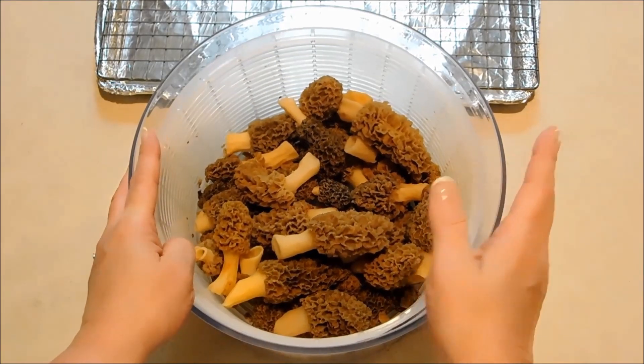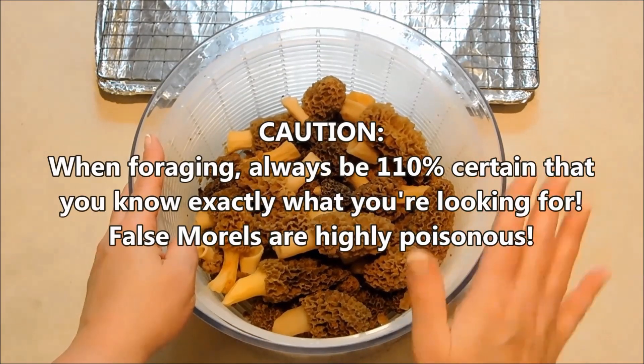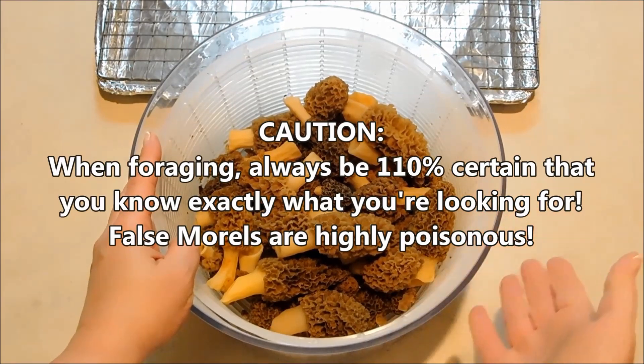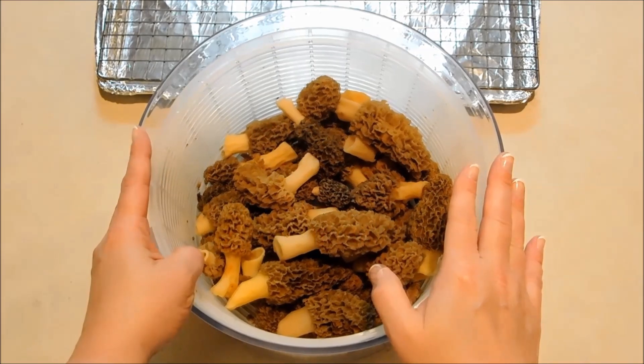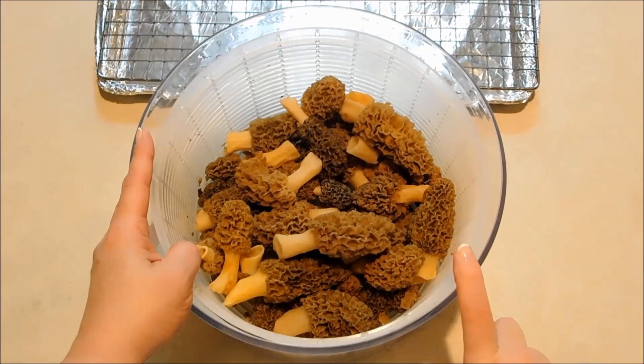Now this is not a huge batch, but we were lucky enough to find a second batch, and I thought I'd go ahead and do that video for you guys and show you how to dehydrate them. If you have a food dehydrator, you can use that, but I don't have one anymore, and I'm going to be showing you guys how to do it in your oven.